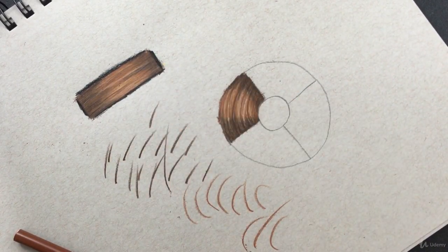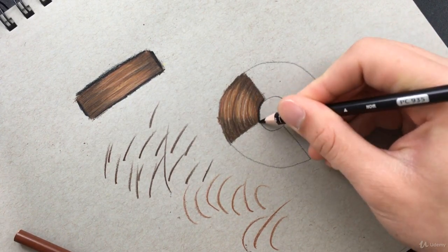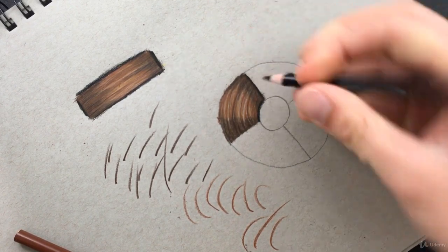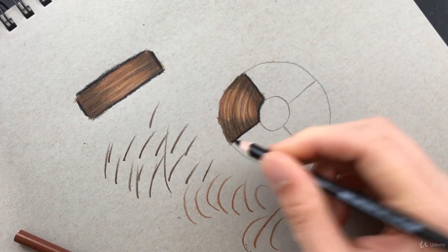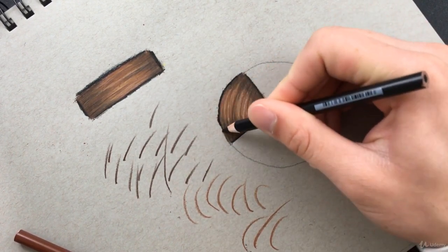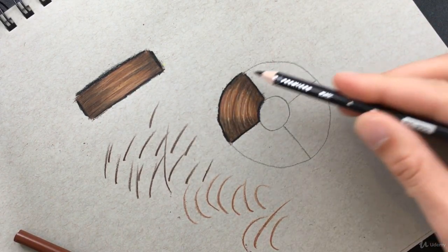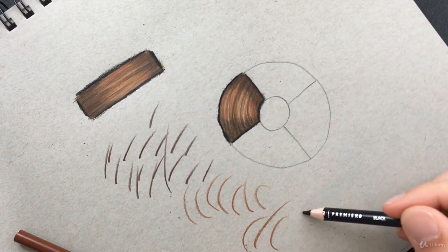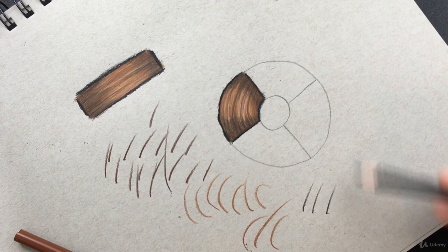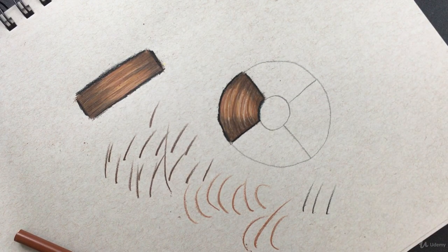Congratulations — you have created two segments of beautifully textured hair. Now to complete this lecture or assignment, go ahead and finish the rest of the circle. You did one section; I want you to move to the next one, then the next, and finish the whole thing. If you still need to, go ahead and practice flicking your wrist getting that hair texture. I can't wait to see your hair textures in the Q&A section, and I will see you in the next lecture.